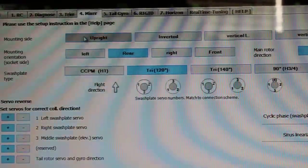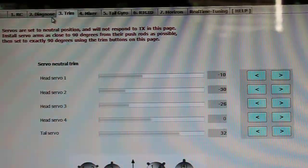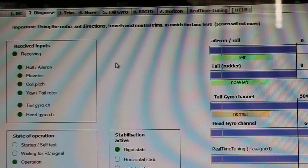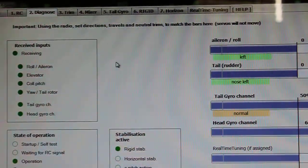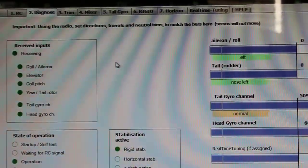Just remember that if you go into the trim tab or the diagnose tab, it's going to lock you out and you're not going to be able to have control with your transmitter of the model. So you might be confused why you're not getting any feedback when you give stick inputs. Hopefully that's helpful for people who are having a hard time figuring out if their tail is going in the right direction or how to change it in the software.